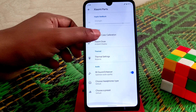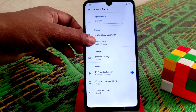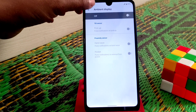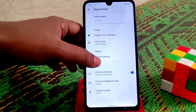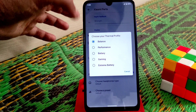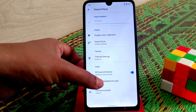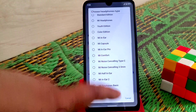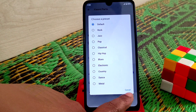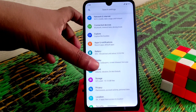Xiaomi color calibration is available so you can calibrate your display color. Xiaomi ambient display (Doze) is also available. Thermal settings are available too — when you're gaming, just select Gaming mode, Extreme Battery Saving option, and you can choose your headphone type. There are many categories and presets available.